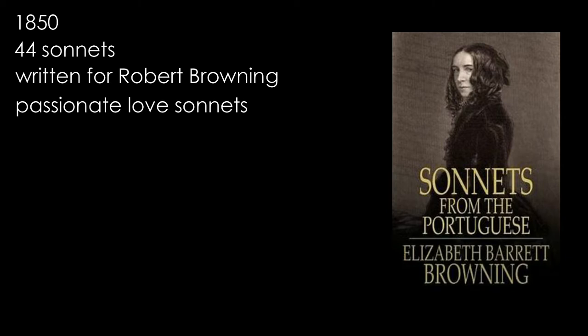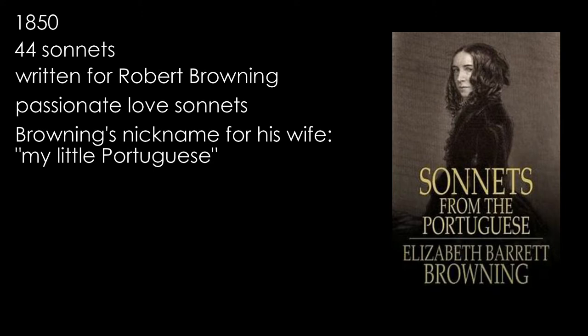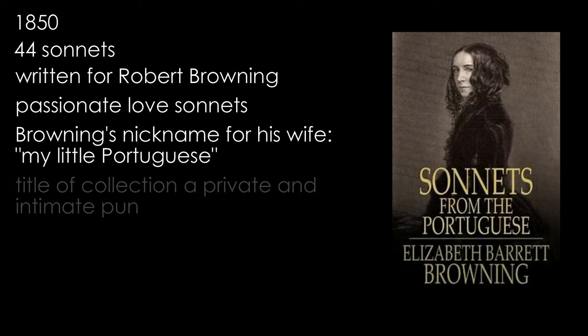Upon reading them, Browning declared they were on a par with Shakespeare's sonnets and should therefore be published. In order to spare her blushes, the title of the collection was to falsely allude to the idea that they had been translated from another language. The working title, 'Sonnets Translated from the Bosnian,' was changed on a suggestion by her husband to 'Sonnets from the Portuguese' — Browning's nickname for his wife, due to her dark hair colour, was 'My Little Portuguese,' constituting a private and intimate pun.